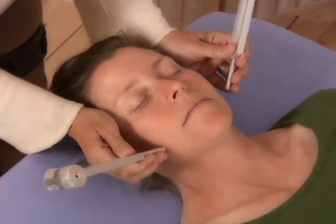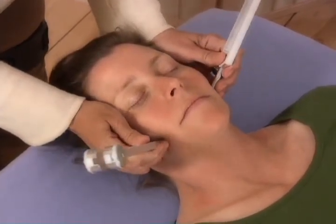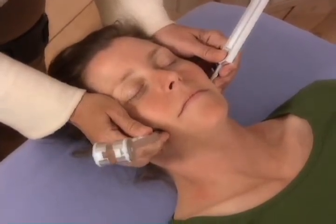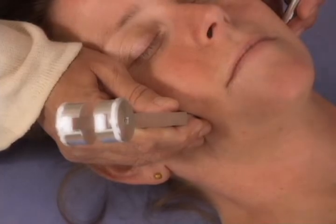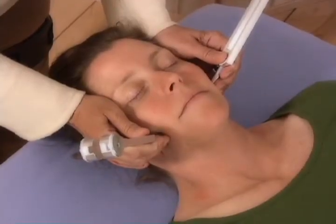Mandible wheel, ST6, masseter muscle in the jaw. About one inch diagonal from the corner of the jaw toward the mouth. The point is against the masseter muscle.